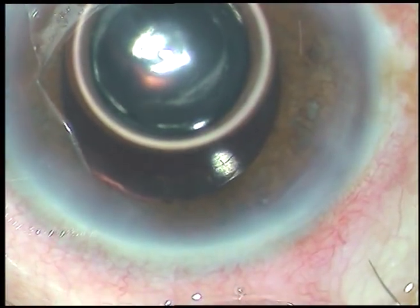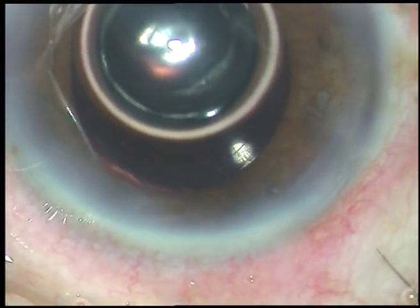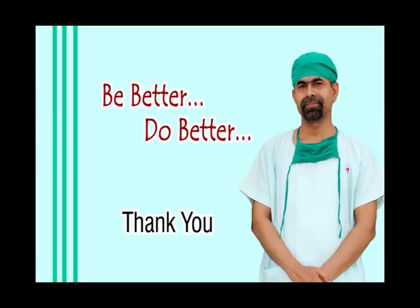Thank you very much for watching. Hope this video will help you in developing your surgical skills. Please be a great surgeon and do very good service to mankind.